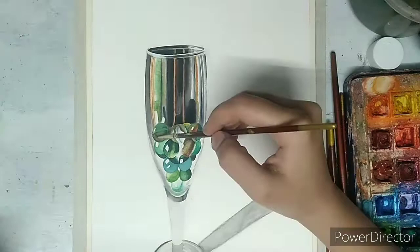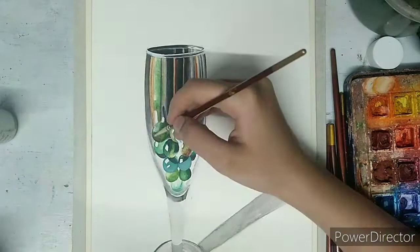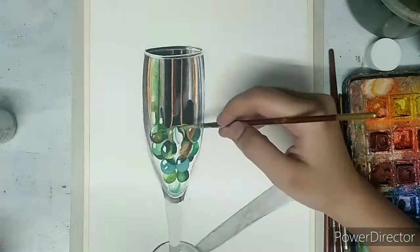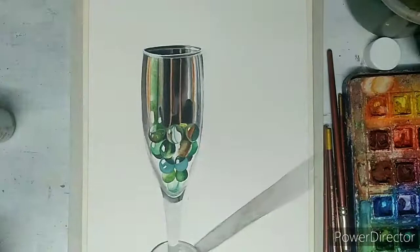The first layer is complete and now moving towards the second layer, adding more details and highlights to my painting. The upper portion doesn't require more detailing. Highlighting each marble using white and black color.